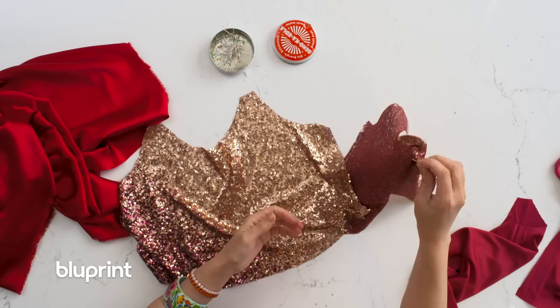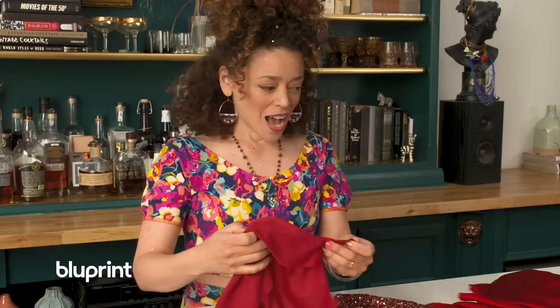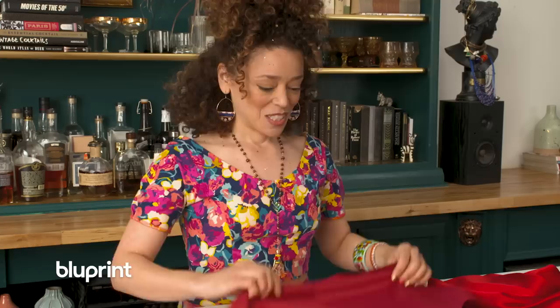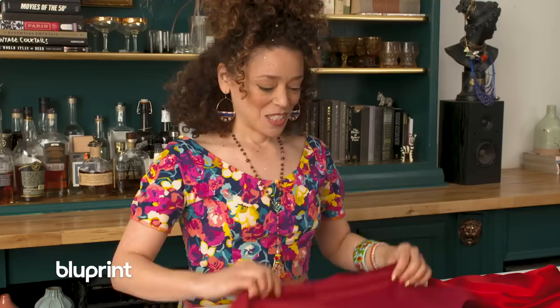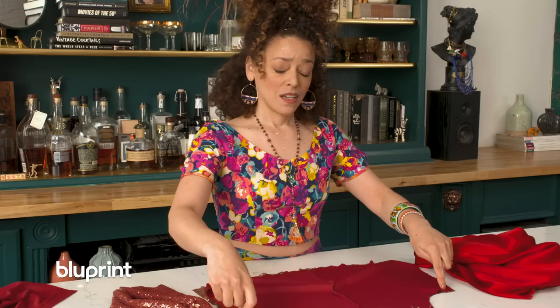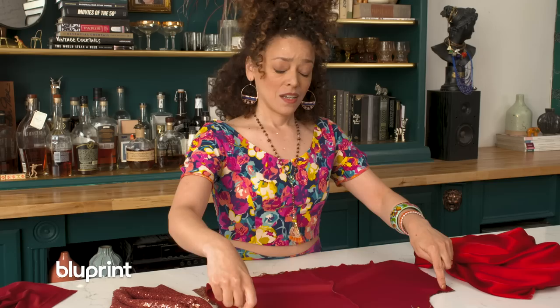I threw a safety pin in the back of one piece so I could remember which is the back, because it kind of looks similar. I could use the lining, which is really pretty silk charmeuse — because sequins are scratchy and I'm not into scratchy. But what I'm gonna do is use the poly lining that came in the dress and go nose to tail on this — do a little saving of the world. Take your sequin top right side up, throw the poly lining on it right sides together, and pin all the way around the neckline and arm side.